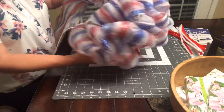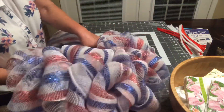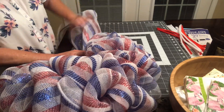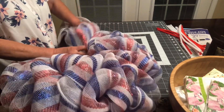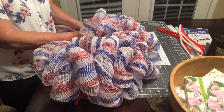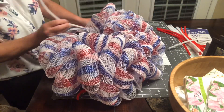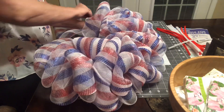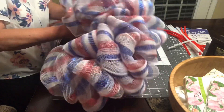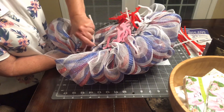Today I'll be using 21-inch mesh, some chenille stems, zip ties, and my wreath form. I apologize for losing the footage, but I'm using my cutting mat — I pull 10 inches out, push it up to make a puff, then take one of your chenille stems and run it down and over and twist it together in the back. You can get about four to six puffs between each of the crossbars.